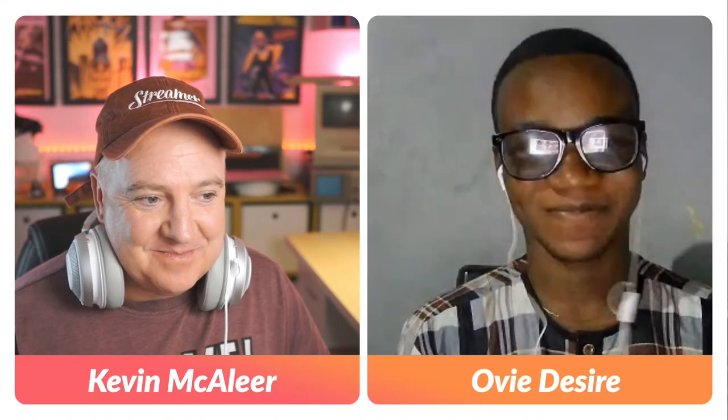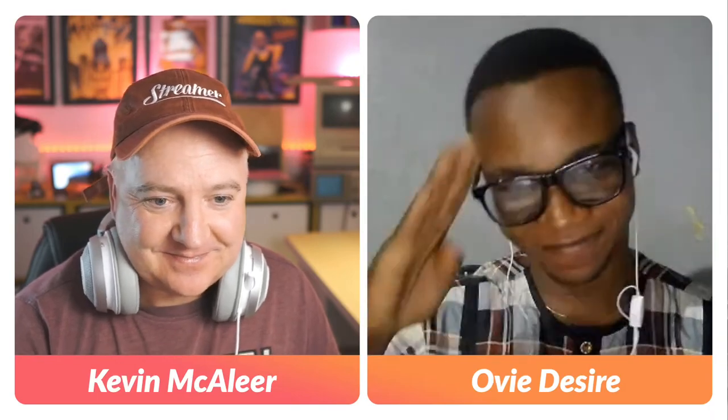Kevin wraps up the interview, thanking Ovi for being the first guest on 'Meet the Maker.' He thanks the audience for their patience with the new format. Ovi's Facebook group with over 1,000 members will be linked in the video description on both Facebook and YouTube — Kevin encourages viewers to join and support Ovi.